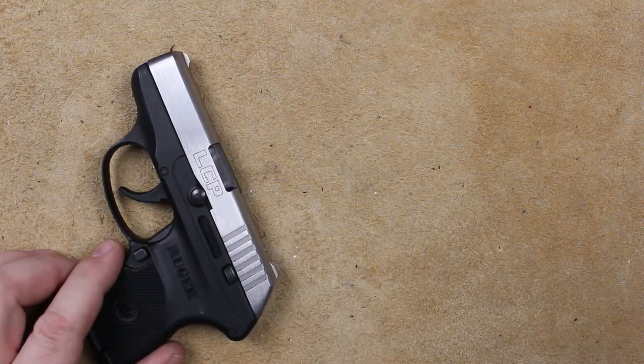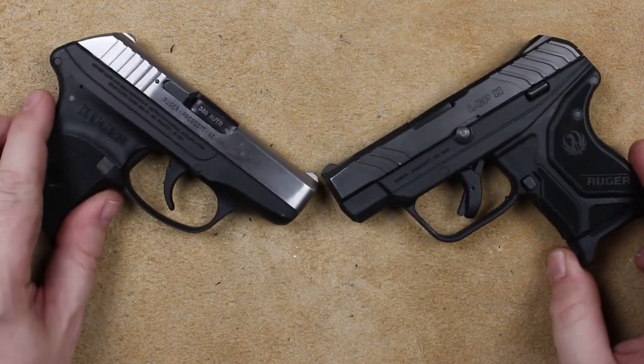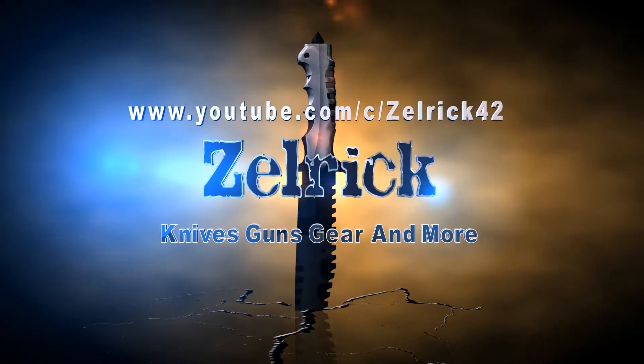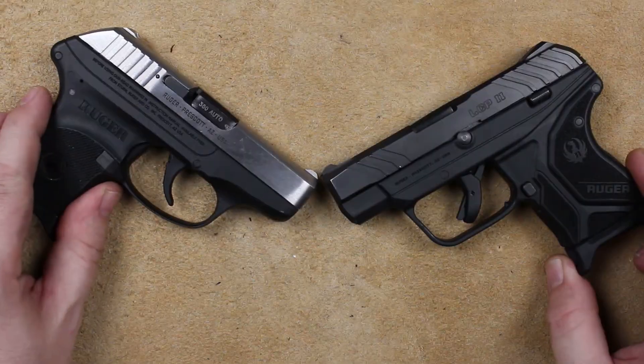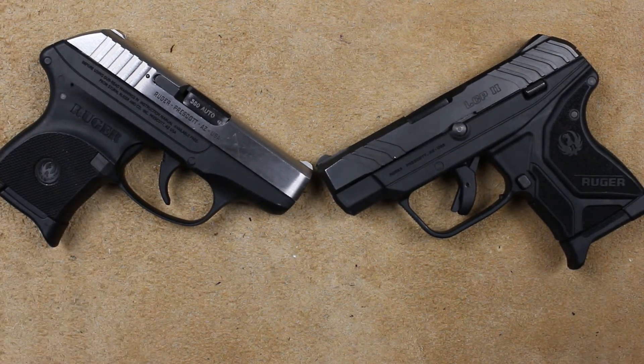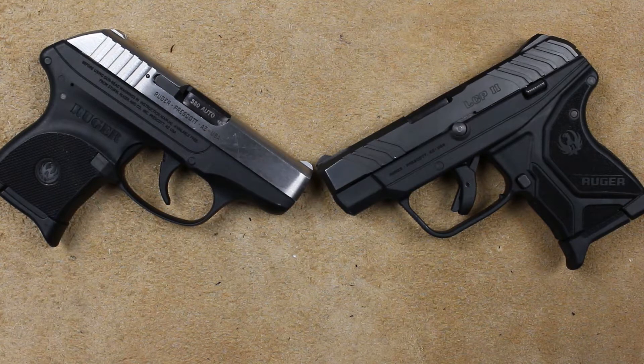Welcome back everyone, I'm Zell, and today we've got the LCP-1 versus the LCP-2. Two guns from the same manufacturer, both of them wonderful, very close personal defense guns. One of them a better gun if you're going to be shooting at the range, or if you have to take a longer range shot.